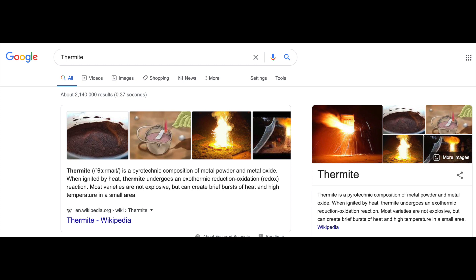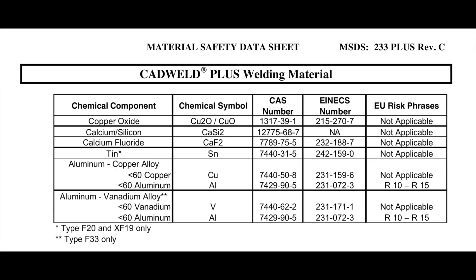So what is exothermic welding? It's using thermite, and thermite is basically just a composition of a metal powder and a metal oxide. For this case, we'll be using a mixture of aluminium and copper, and the rest of the secret recipe of 11 herbs and spices you can see on the screen.